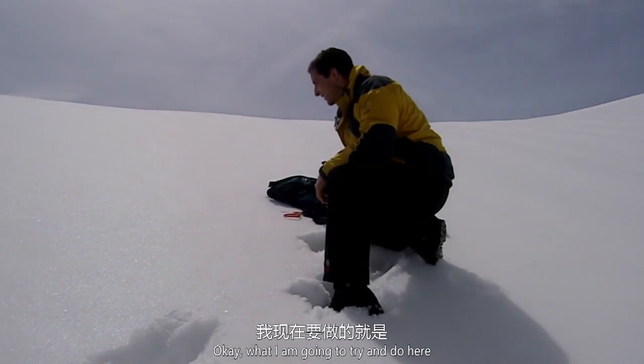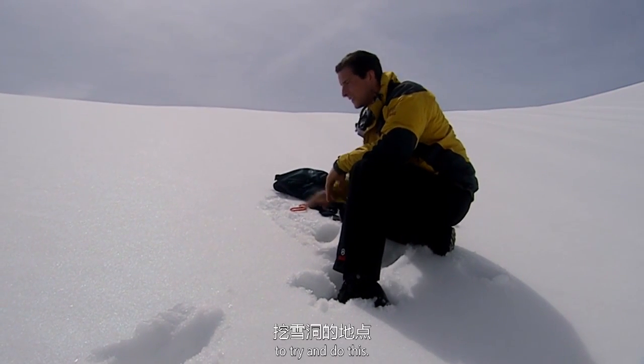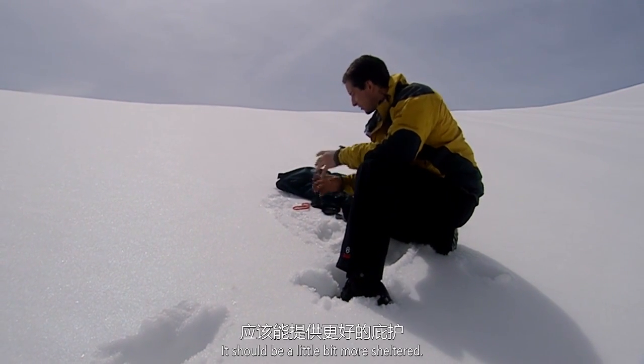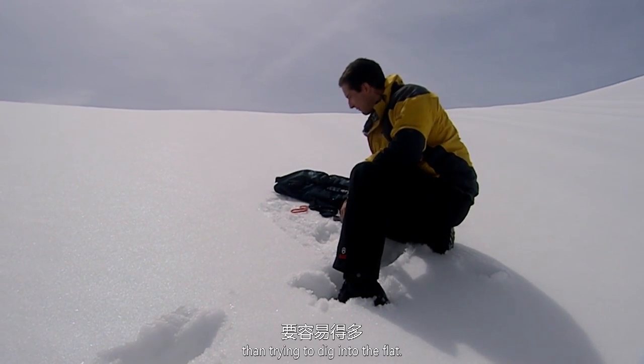What I'm going to try and do here is make a snow cave into this slope. This is a pretty good place to try and do this. It's on a lee-facing slope, which means it's out of the wind — it should be a little bit more sheltered. And it's much easier digging into a slope than trying to dig into the flat.